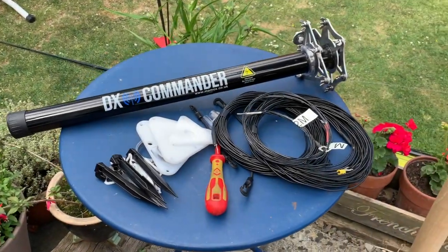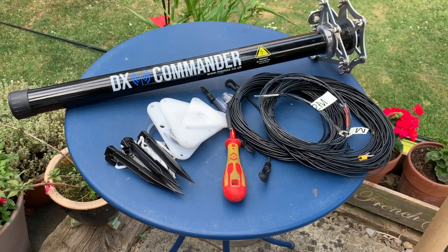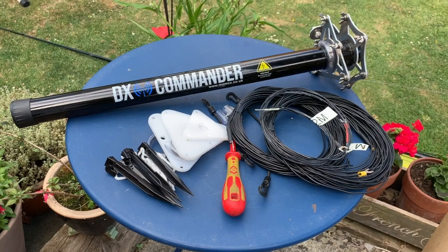The getaway antenna. This is an expedition piece of kit without a doubt — it's all you need. All that will go in a rucksack so easily. It's fabulous.